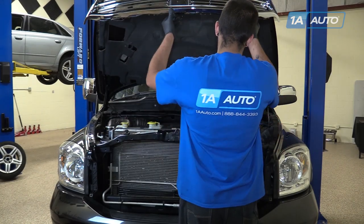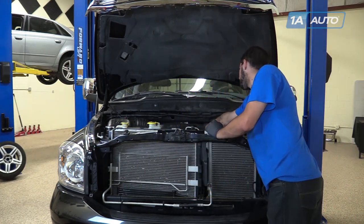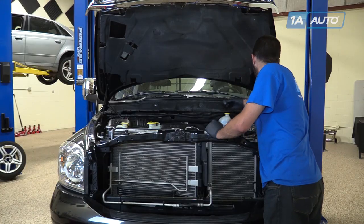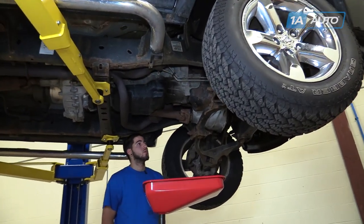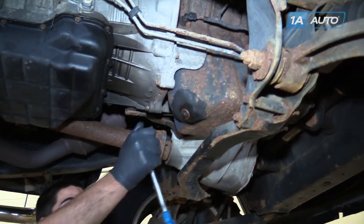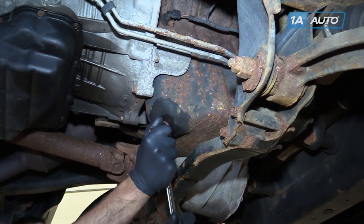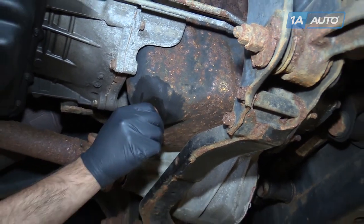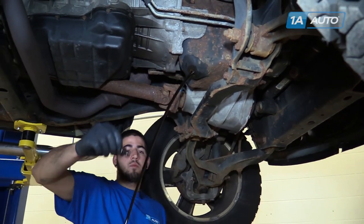Open your hood and locate your oil fill cap. Unscrew it and place it off to the side. You don't have to raise and support your vehicle to do this job, but we did it to make it a little bit easier to show you. Unscrew the 13mm drain plug with a socket and ratchet. Be sure to have a drain bucket positioned under your oil pan. Allow the oil to drain.